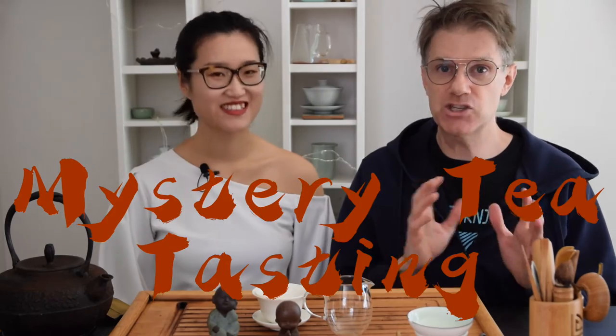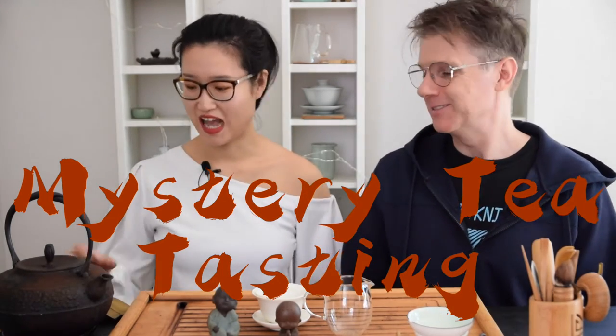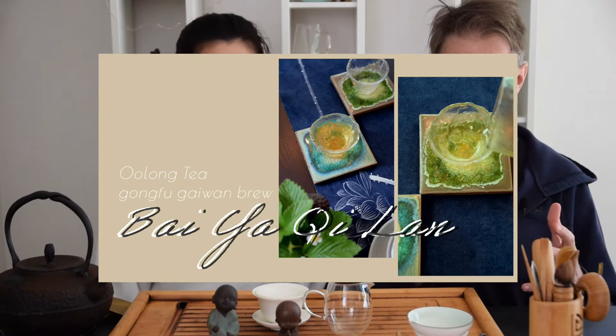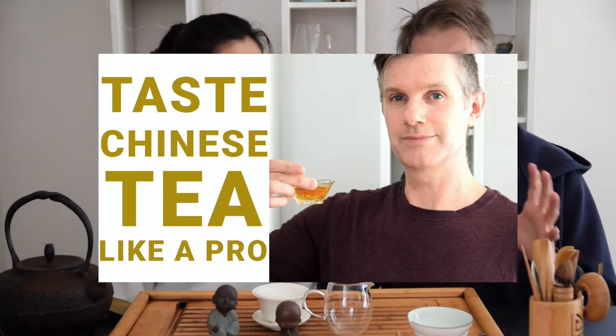Hey everybody, welcome back to Tea with Phil and Jen! Today we have another exciting mystery tasting. I found this package of tea in my storage room and I have no idea what it is — there's no label. Sometimes the Chinese packaging gives me a heart attack. If you're new to the channel, don't forget to click subscribe and the notification bell. We cover travel vlogs in Chinese tea regions, how to brew, how to choose and use gaiwan and teapot — all kinds of great topics. Let's get to it!